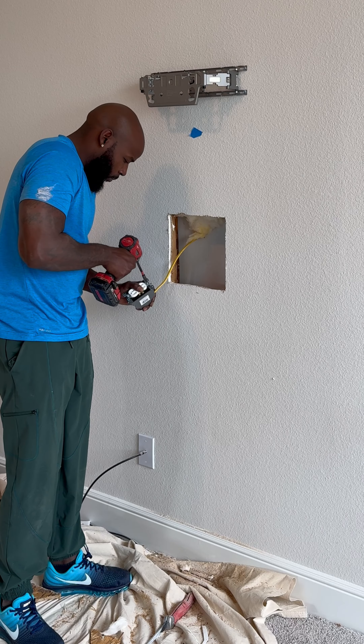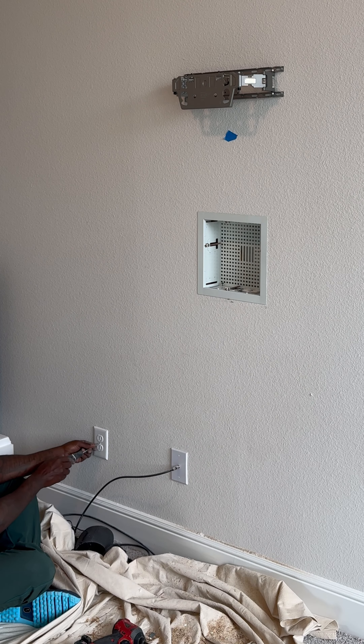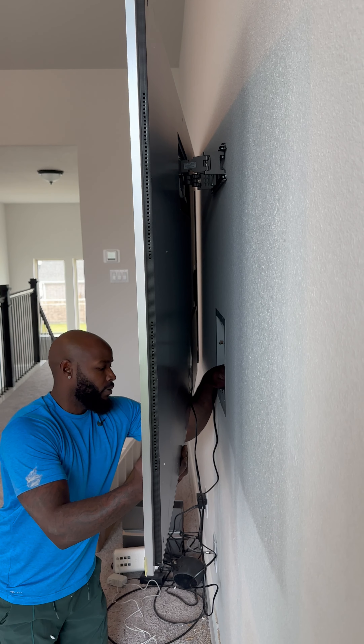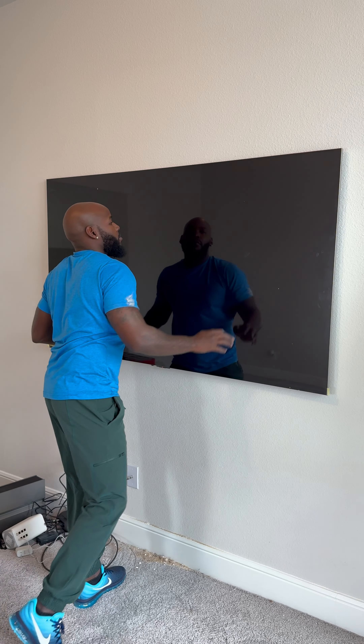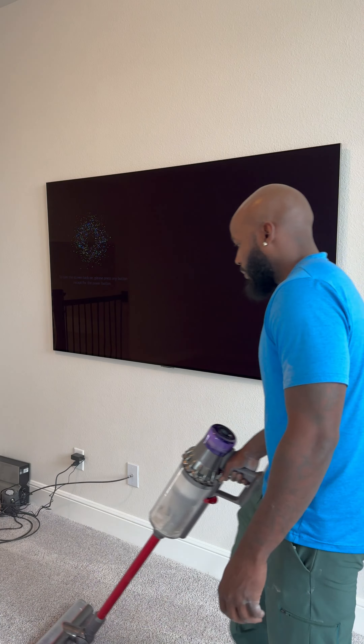After we run the wires, we're gonna secure it to the box, put the box back inside the wall, and then finish up the outlet at the bottom. You have to be pretty precise with that white box so the cord goes right inside the wall like so. Once you get everything inside the box you can push it back flat, and once it's flat to the wall you can level it out. Then after that we're gonna rip the plastic off and vacuum it up.